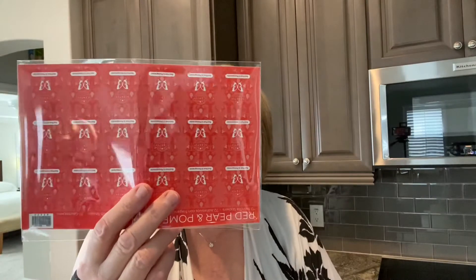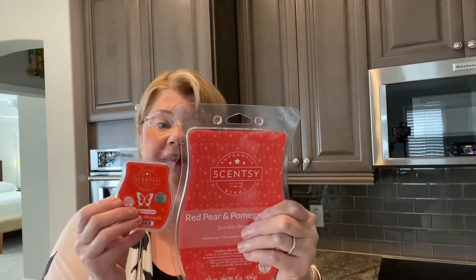The scent of the month is called Red Pear and Pomegranate. As consultants, we get a tester, which I've already put in my tester kit. We also get a room spray, rub-and-smell stickers for making samples, and a brick and three bars. This is the last month, from what we're hearing, that Scentsy is going to be giving the brick in the kit. Next month you'll probably get nine bars instead, which in my opinion is a lot more marketable because we can actually sell these little bars. You've got to really love a scent before getting it in a brick.